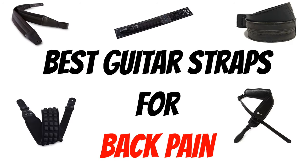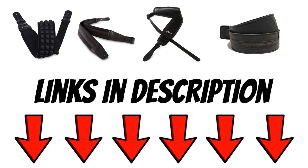And that wraps it up for my top five best guitar straps for those who suffer from back pain. Remember, I've left a link in the description for each of these guitar straps if you want to check them out further. Thanks so much for watching, and don't forget to like and subscribe.